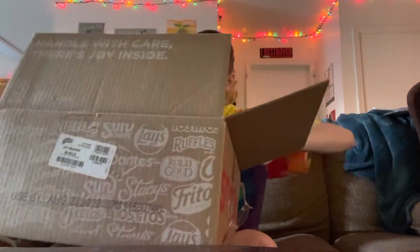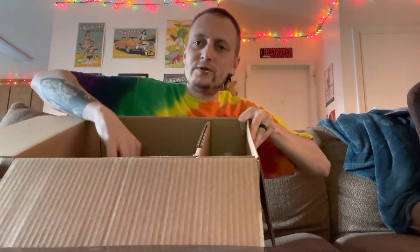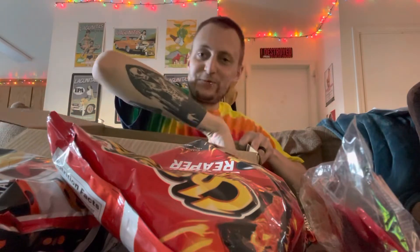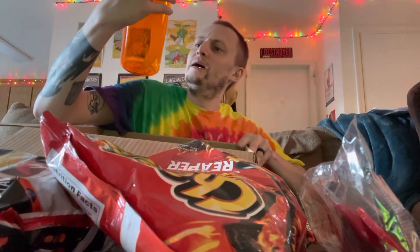The bags are not as big as I thought they were gonna be. Let me show you guys what's in here. We got one bag — Carolina Reaper — and a second bag, Carolina Reaper. We got some Cheetos Flaming Hot sunglasses, those are pretty sweet, and a cool canteen. Not bad at all!